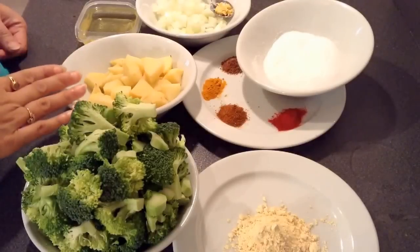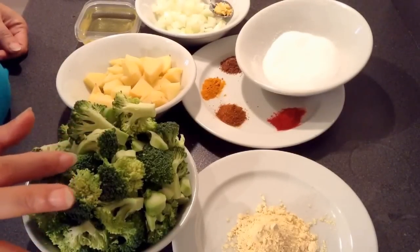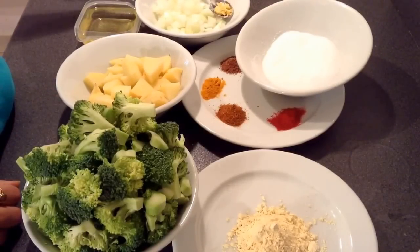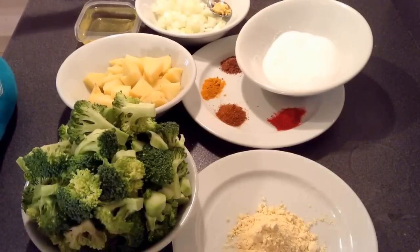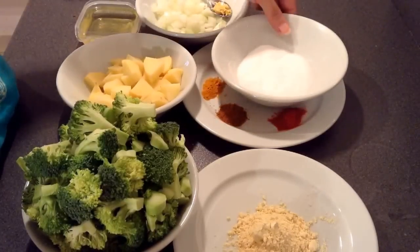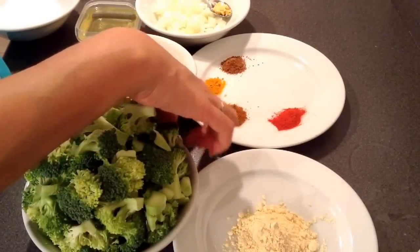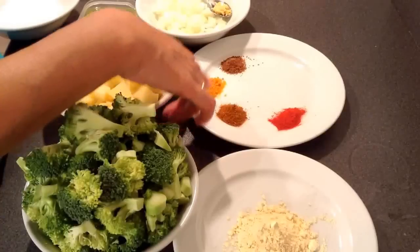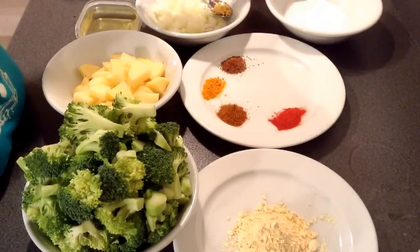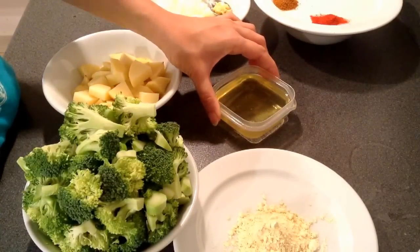To make broccoli potato in gram flour masala, I need broccoli — around 250 grams, diced — one big potato, also diced, one chopped onion, and around half teaspoon of garlic paste. For the gram flour masala I need one and a half tablespoon of gram flour, half teaspoon of red chili powder, half teaspoon of garam masala, one-fourth teaspoon of turmeric powder, one-fourth teaspoon of cumin powder, and salt to taste.